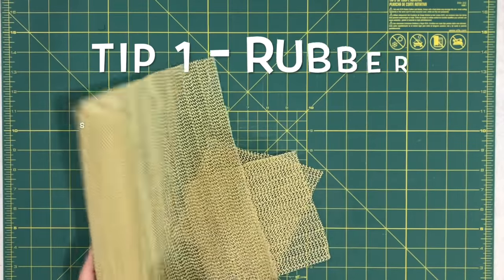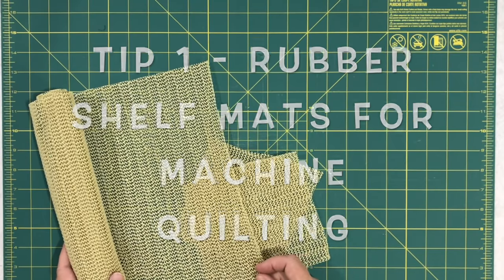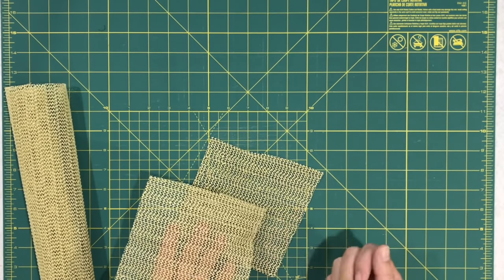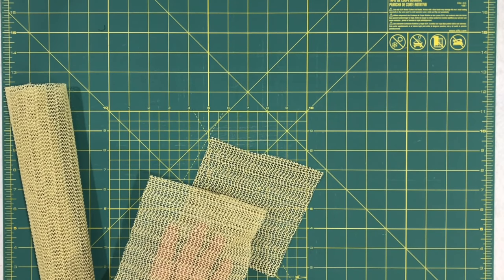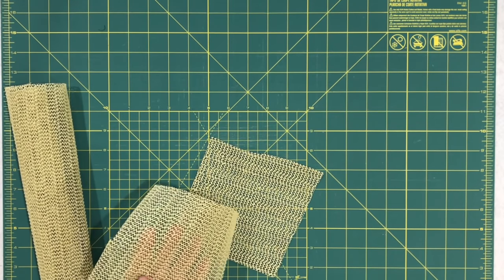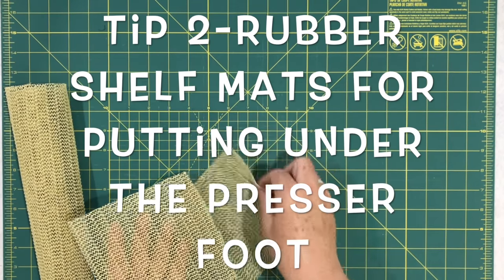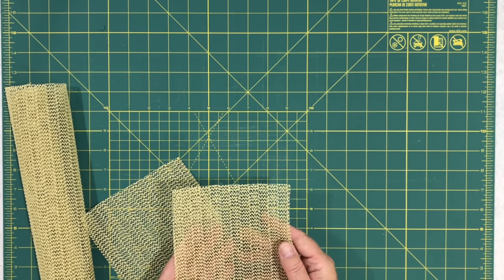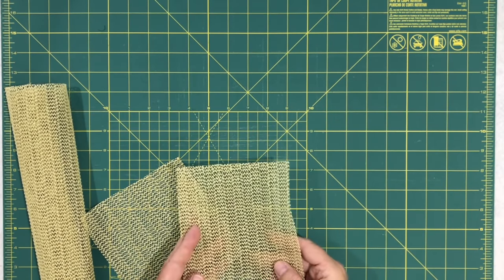The first two tips are using rubber placemats or rubber shelving you can find in stores. You can get rubber shelving anywhere — I picked mine up at the dollar store. One suggestion was putting pieces under your hands for hand quilting. The next was cutting a small piece and putting it under your presser foot, which is great because my presser foot likes to travel across the room. Two great ways to use that rubber shelving.